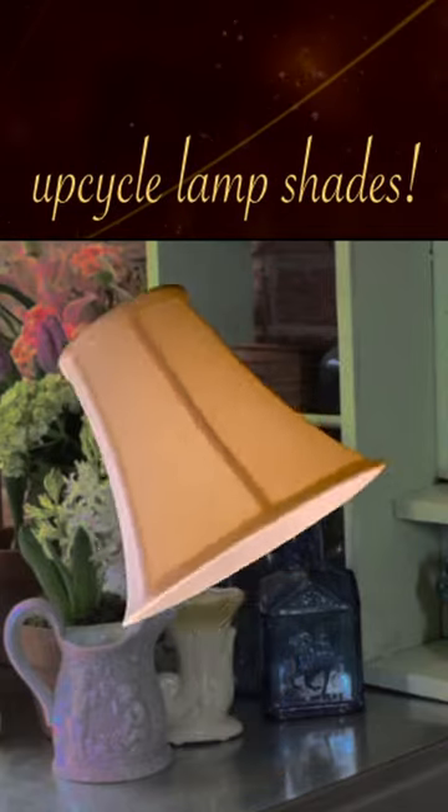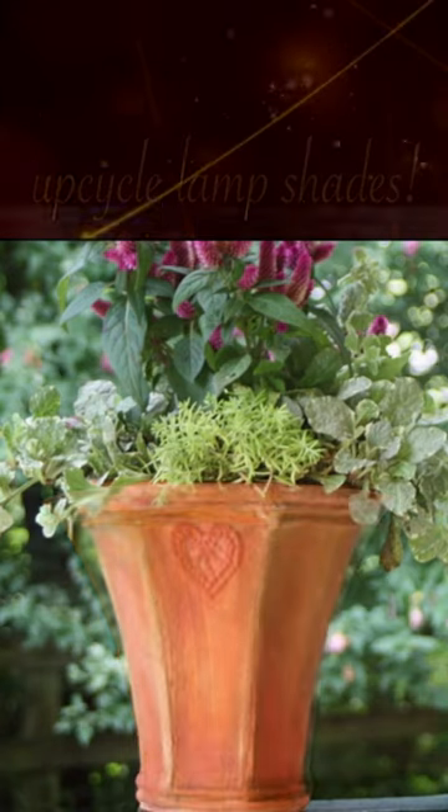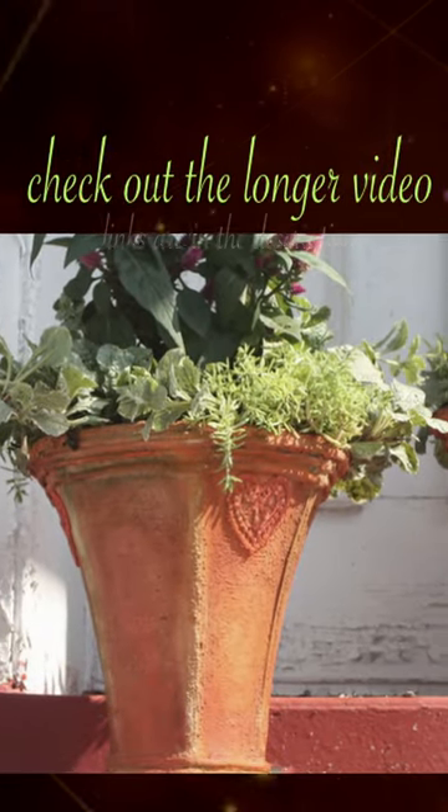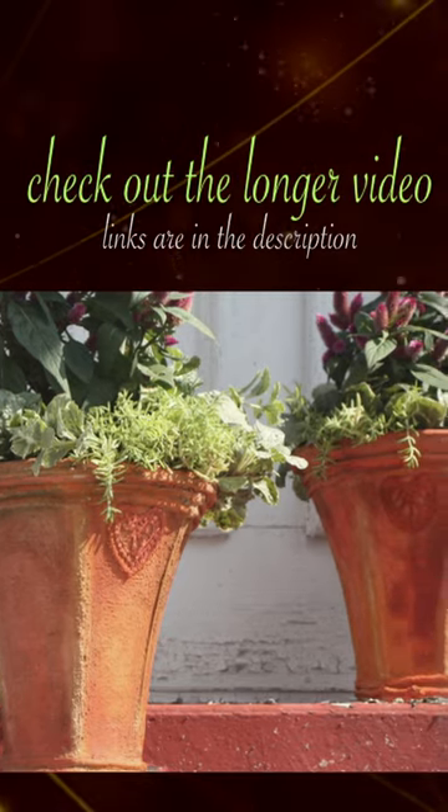We're going to show you how to repurpose lampshades — that's right, lampshades made into beautiful flower pots. We've made a longer video with more information about the tools and antiquing effects. The link is in the post. But for now, let's show you how to do this.